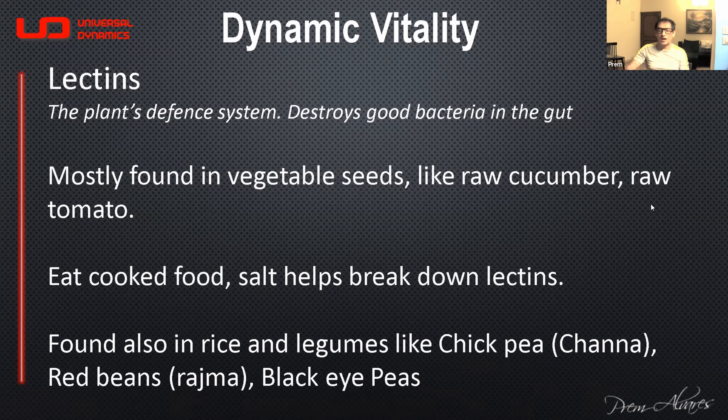Cooking with salt actually breaks down a lot of the lectins. Almost every vegetarian food that has seeds is going to have some lectin in it. Even rice has a certain amount of lectin, and grains, chickpeas, red beans, and black-eyed peas — all those legumes also have lectins. You definitely have to cook them, and cook them with salt.